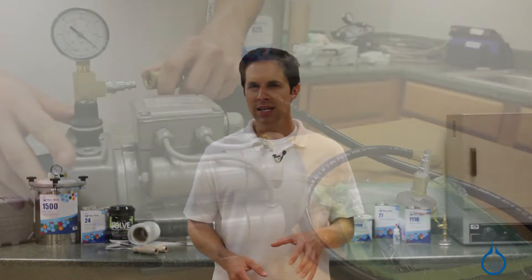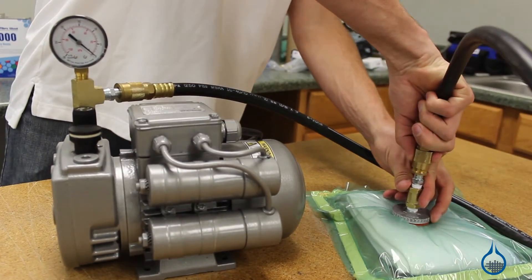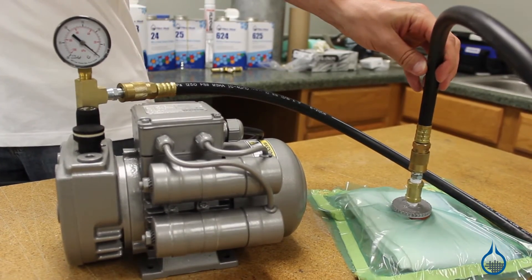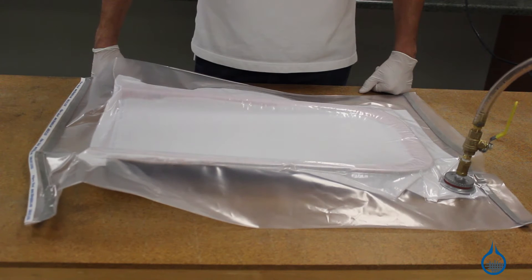Vacuum fittings are sold to aid in the process of vacuum bagging and resin infusion. Vacuum bagging is a technique used to create mechanical pressure on your composite part during its cure cycle. The mechanical pressure eliminates excess air and resin within your lamination, which in turn helps to maximize physical properties for your finished composite part.